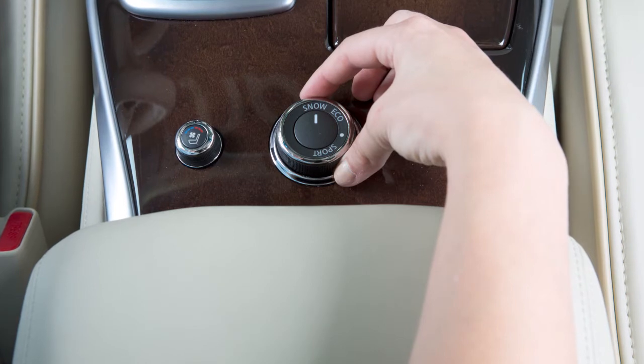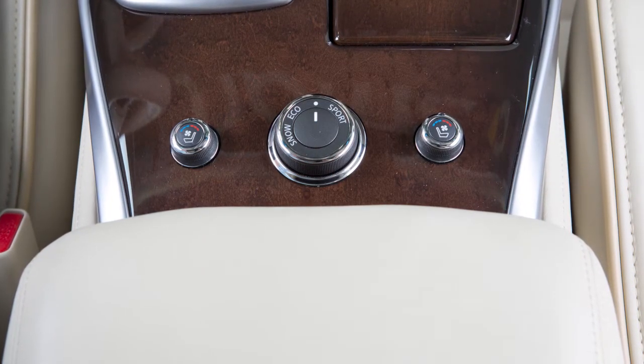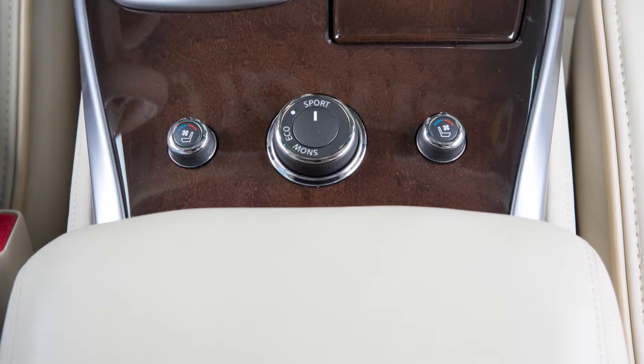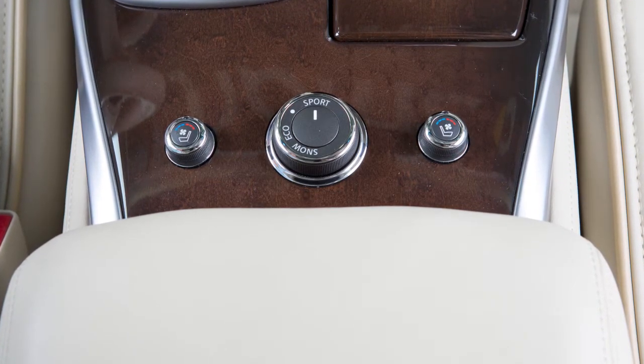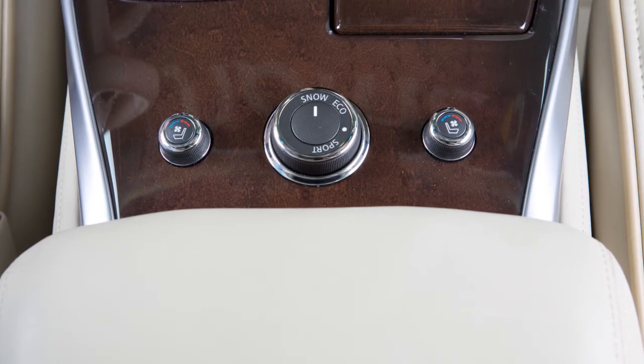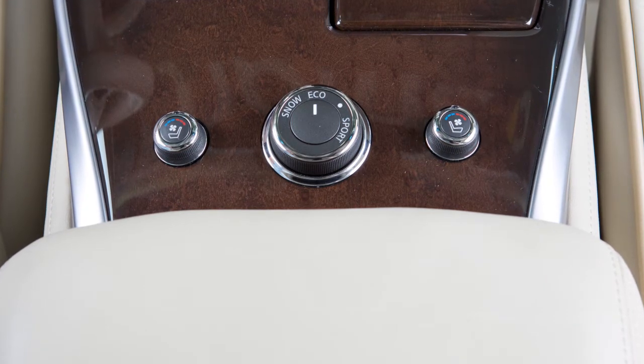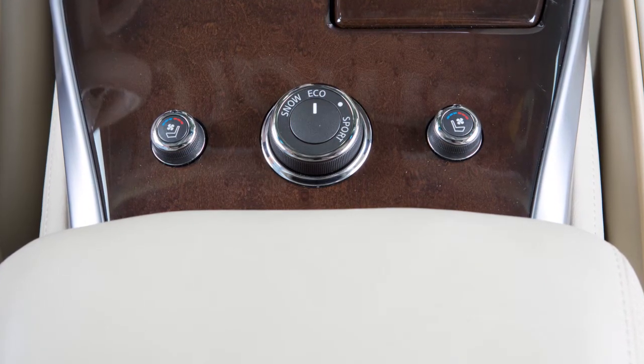The available drive modes are Standard, represented by the center position on the knob, which is used for normal driving. Sport, which enhances performance with adjusted engine and transmission output. Snow, which controls engine output to reduce wheel spin. And Eco, which adjusts engine and transmission output to enhance fuel economy.